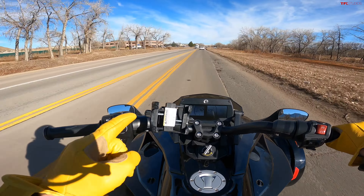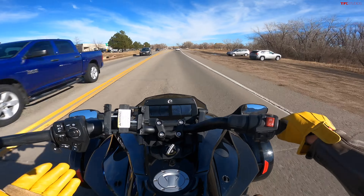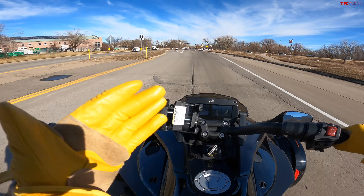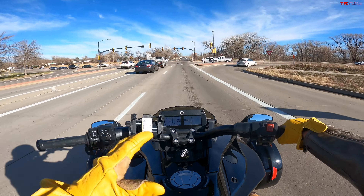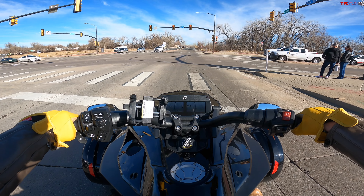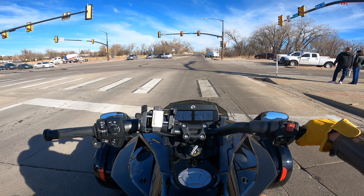Another potentially good use case is that certain people with certain disabilities might find this an easier bike to be on, because it just takes a lot of other factors out of the equation. And if those are some of your use cases, or if this is just more interesting to you than a traditional motorcycle, then this could be a great vehicle. A lot of people have friends who ride and want to join them but face certain barriers to entry. This could bridge a lot of those gaps, and even though it's not a traditional two-wheeled motorcycle, that doesn't mean it isn't a fun thing to ride.